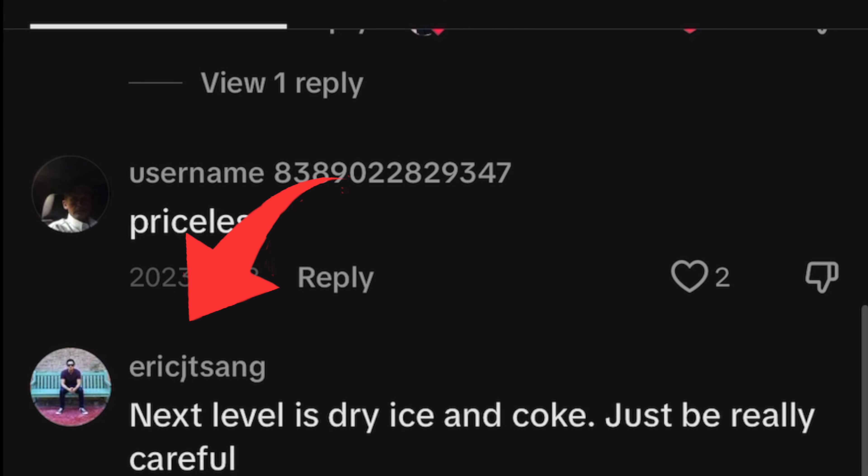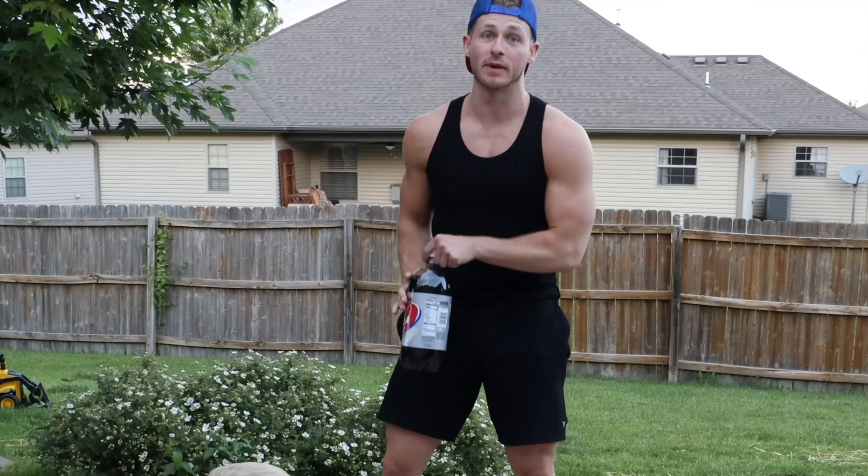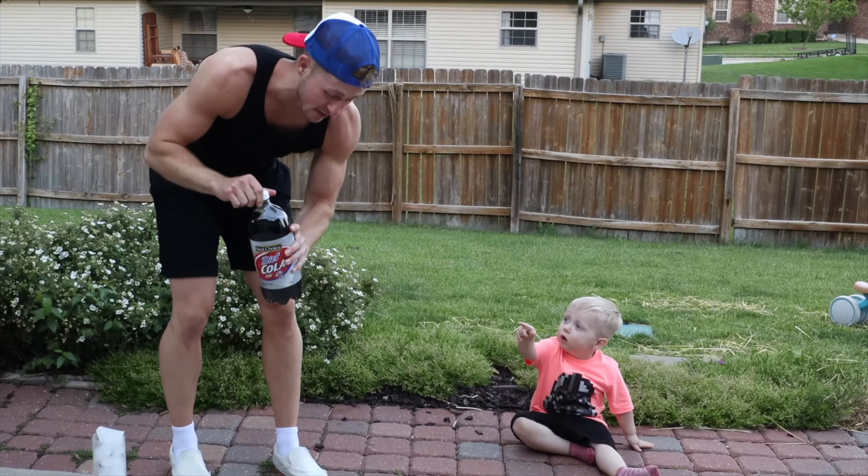My boy Eric caught my attention and hit me with a new challenge: dry ice and Coke. But he also hit me with a stern warning, which leads us to trial three: the Frozen Hoop. Check it out, Mac. We have Diet Coke and dry ice, and it's supposed to be way cooler than Mentos.